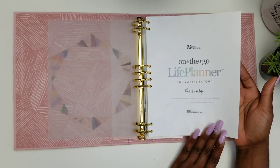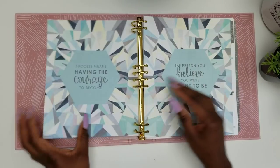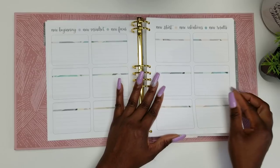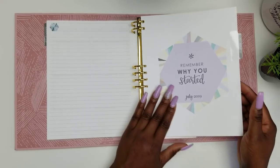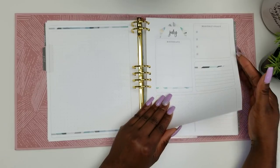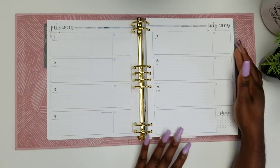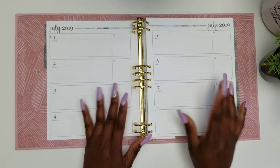This comes with a beautiful thick vellum page — love it. It comes with your title page, inspirational pages in the front, your 2019-2020 calendar at a glance, and 12 boxes you can put gold or other things in. Then there's a separate note sheet at the beginning or ending of each month, these new productivity pages, and then your month-on-two-page layout, followed by the weekly horizontal layout, going all the way through to the back of the planner.